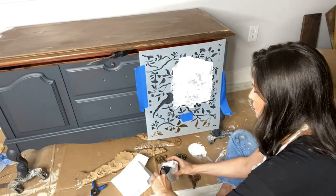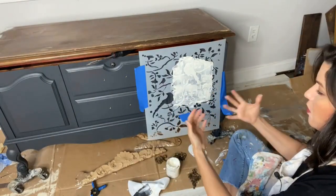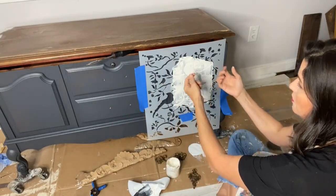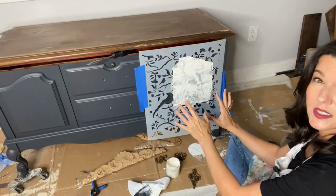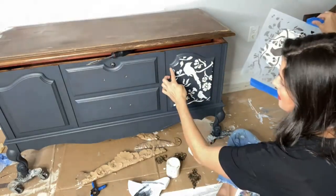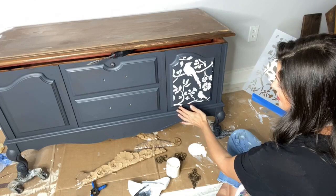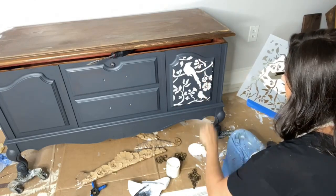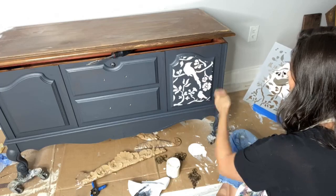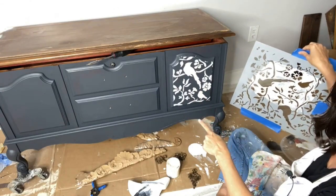I'm happy with that, so I'm going to wipe off my spatula and start again on the other side. I remove my stencil when it's wet — number one, I need to use it on the other side, and number two, I don't want it to dry hard and stick somewhere I don't want it. I went over the edges a little, so I'll run my finger along to take off that excess mud. You can see how it looks — the white is a great contrast against the Black Sands. Once it's dry I'll sand it back and paint over top of it. Really cool, right?